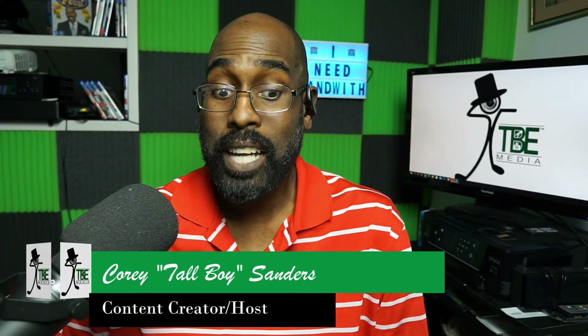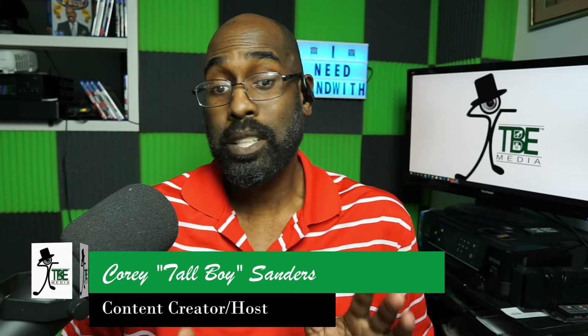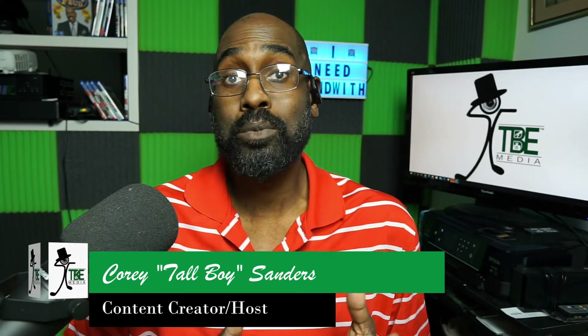What's up everybody, my name is Tall Boy Sanders. A lot of folks just know me as Tall Boy because I've always been known to interview influencers and celebrities, but now I'm getting into the tech space and I want to talk to you about live streaming.